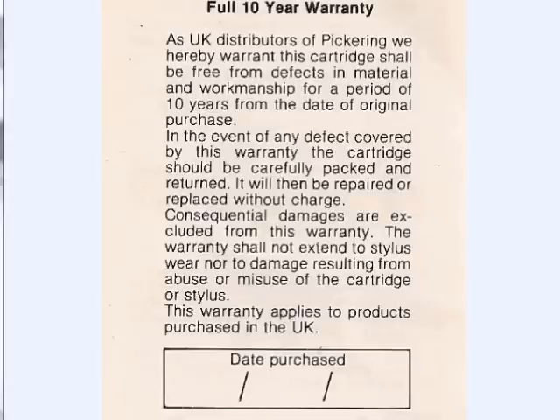Here's something you don't see in the world of audio — a 10-year warranty. The UK distributors of Pickering were so confident in their products that they offered to replace any Pickering cartridge found to be defective within 10 years from purchase.